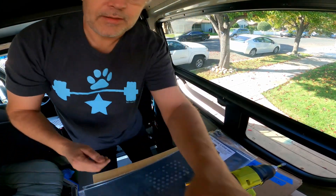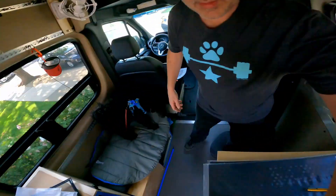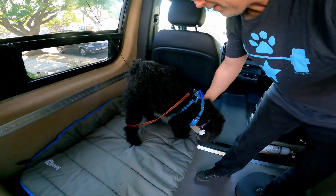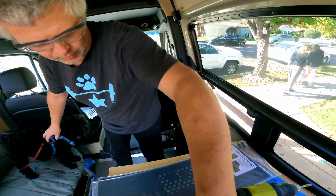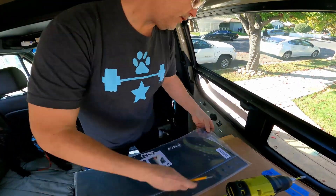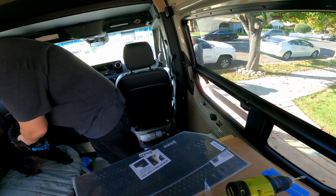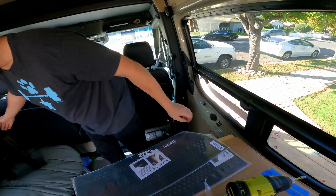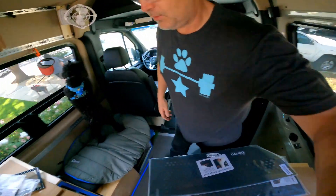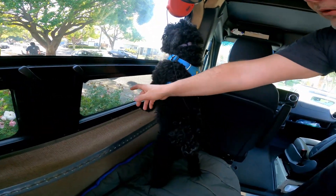Oh, there's Ziggy. He's a bit of a spaz — calm down, dude. A lot's going on. This is actually why we're putting on the window covers, so that he won't destroy the existing fragile screens.